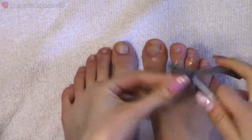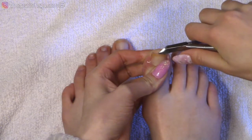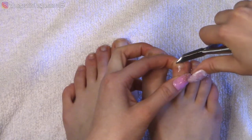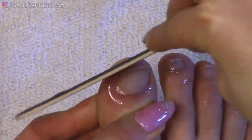You can use a nail clipper, but I'm actually going to use nippers. I'm just going to clip straight across the top, and then use a file to refine the line and round out the edges just a little bit.